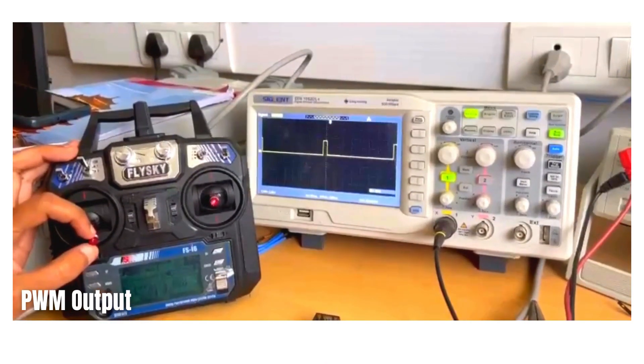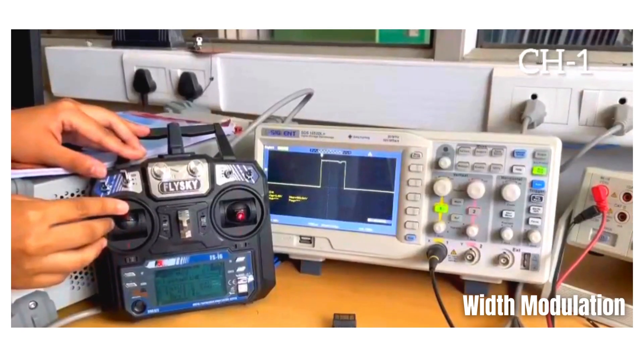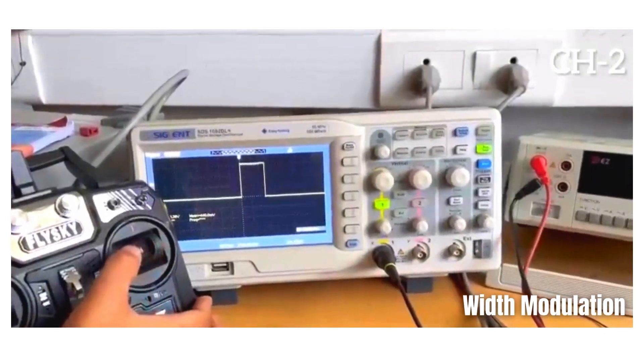We then checked the PWM modulation between the RC transmitter and its receiver by monitoring it on a DSO.